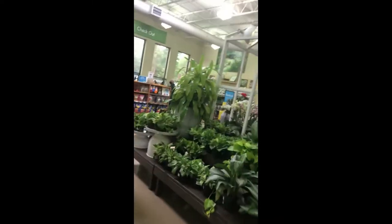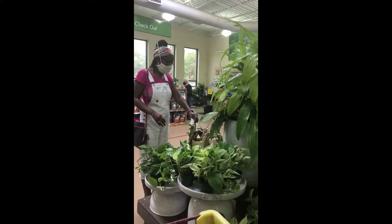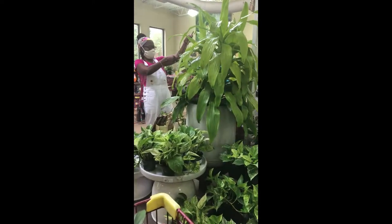Marble queen pothos — what do we have here? I'm not sure what this is. Now this looks like the peperomia hope.